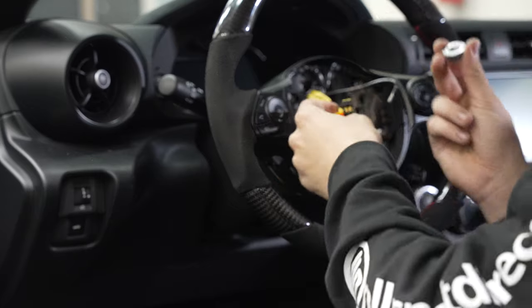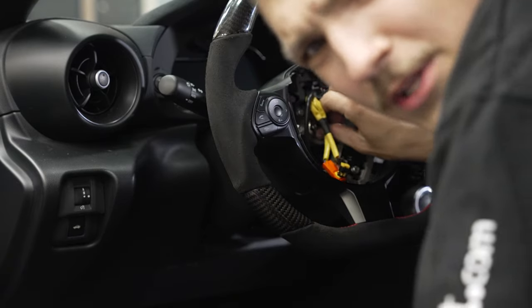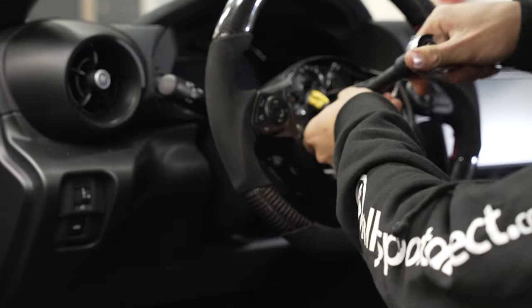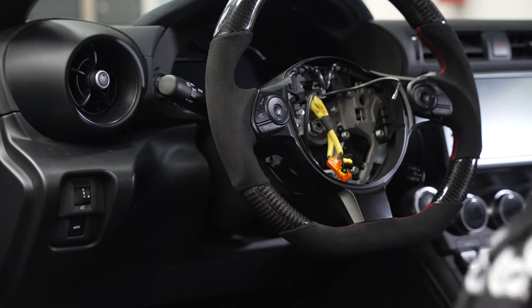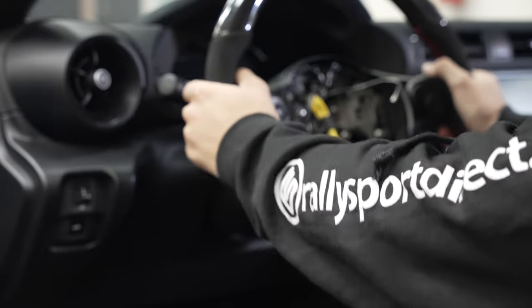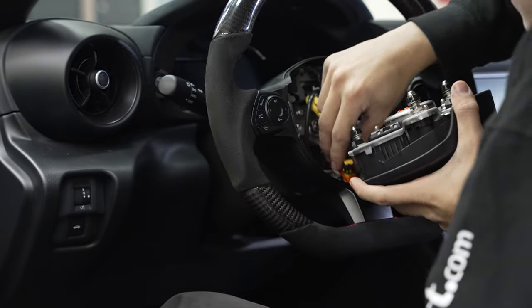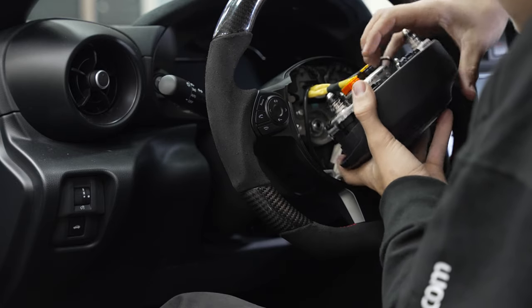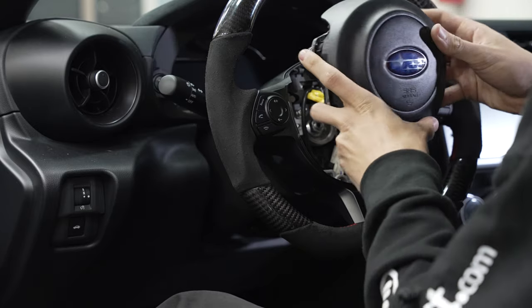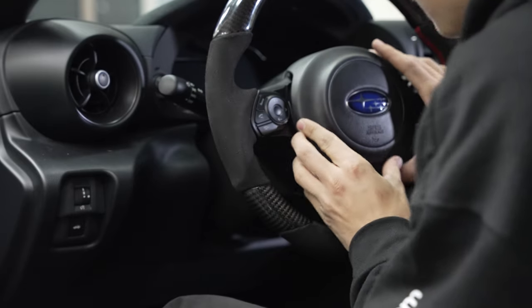Once you have your steering wheel back how you had it, go ahead and grab your nut and screw it back on. If you have a torque wrench handy, I believe it is right around 28 foot-pounds. That feels just about how we took it off to me. Now grab your airbag and go ahead and connect all your connectors back onto it — start with the little guy, then these two. Make sure you push the yellow tabs back in, because if you don't your airbag light will illuminate. Double check everything's connected and go ahead and push it back in.